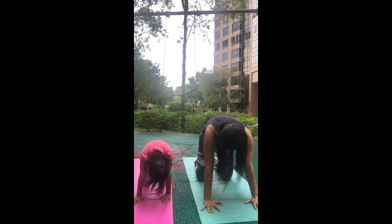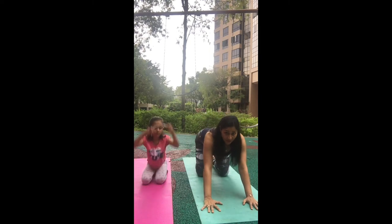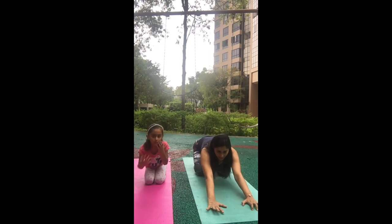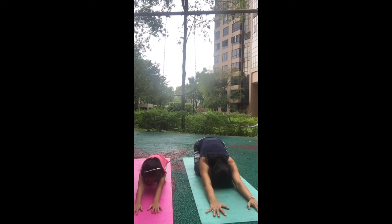Now we're going to relax in child pose. Take your hips back towards the heels, stretch your hands forward, and head down. This is really relaxing — it's good for stretching your back and your thighs. When you get tired, you can always take a break in child pose.